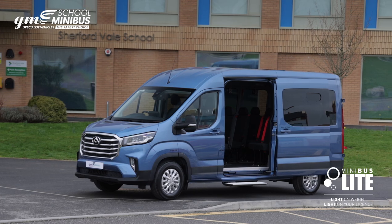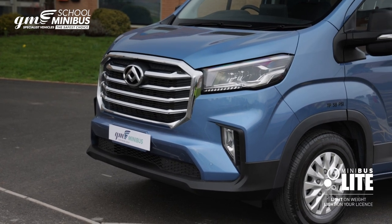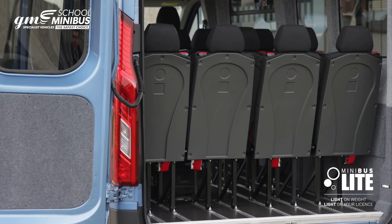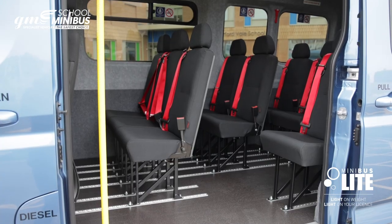Introducing the new Minibus Lite from GM Coachwork. Based on the popular Maxxis Deliver 9, this new school minibus is available with up to 16 seats including the driver. The big advantage with the Minibus Lite is it can be driven on a car license, saving schools thousands of pounds in expensive D1 license training.